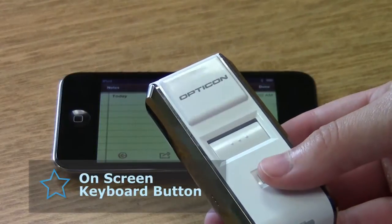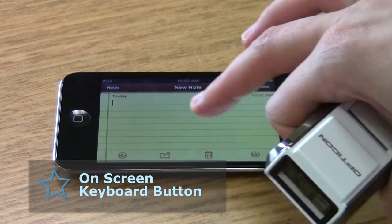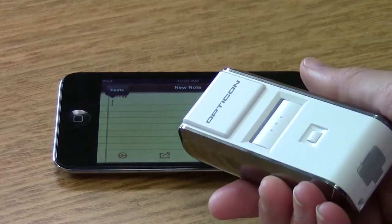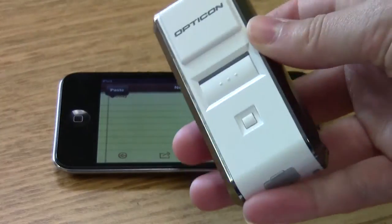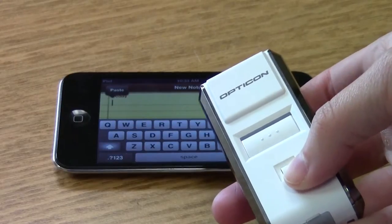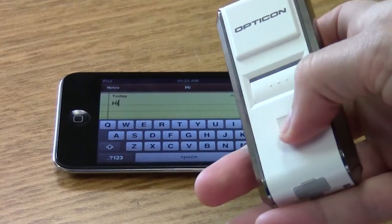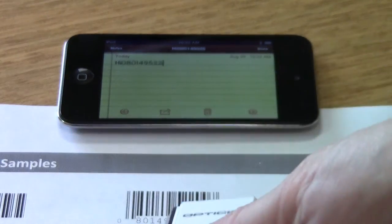One of the challenges with mobile barcode scanners is getting the on-screen keyboard to display when the scanner is hooked up. It thinks that the scanner is a keyboard, so it's not going to show the on-screen keyboard. Opticon has made their scanner get around that by creating a button that you just push and it brings up the on-screen keyboard. So now I can type in 'hello', and then push the button again and go back to scanning barcodes.